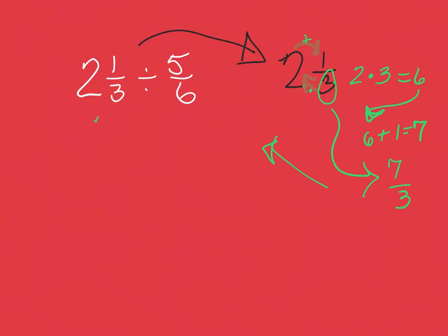I bring that back and now I've got seven thirds divided by five sixths. Math Macarena: keep the first, flip the second, now we multiply. Keep the top with the top: seven times six; and the bottom with the bottom: three times five. Seven times six is 42, three times five is 15. Now the number on the bottom is smaller — it's getting crushed by that 42.